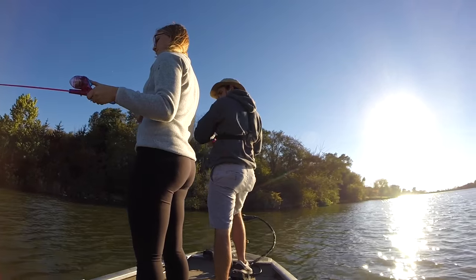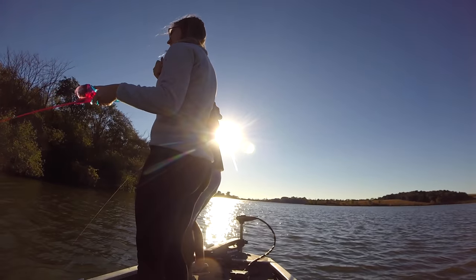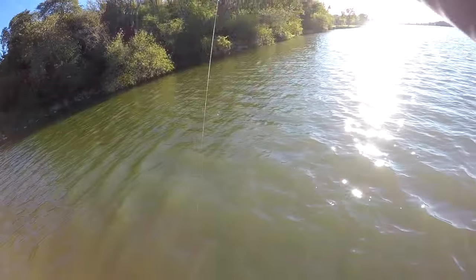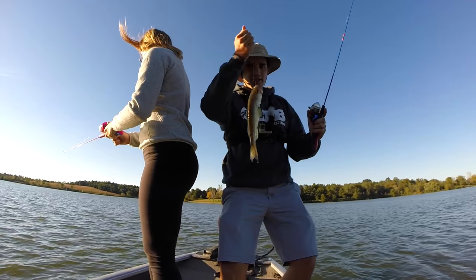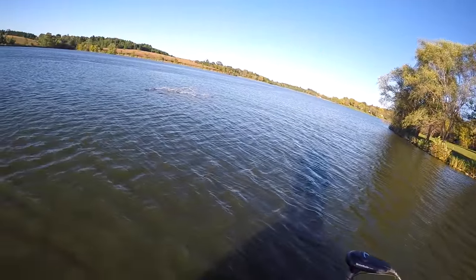Oh wait, I don't know if that's even a fish — oh yeah it is! He was just playing possum. He's like, 'Nah, I ain't gonna fight, I'm just chilling.' While she's attempting to make a cast, I caught number seven. I'll cast out here, going for the offshore bass — that's where all the biggins are.